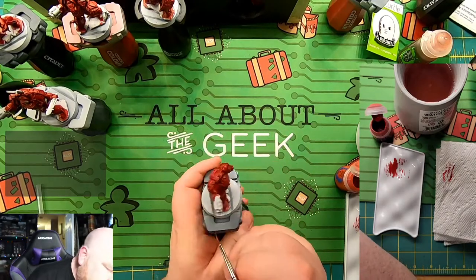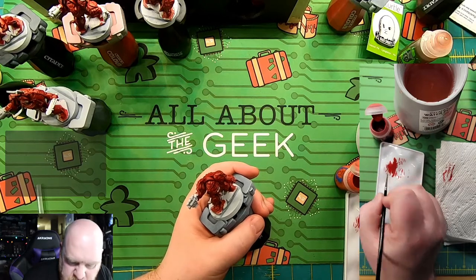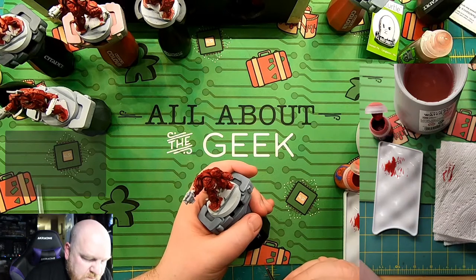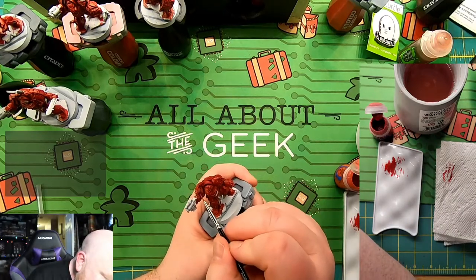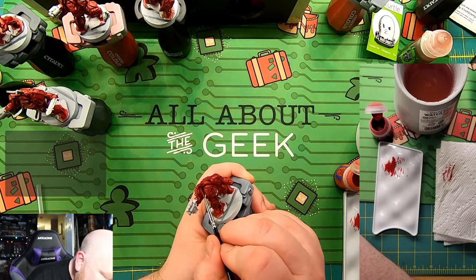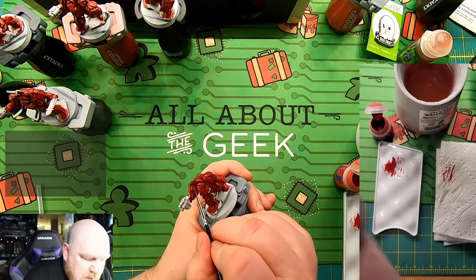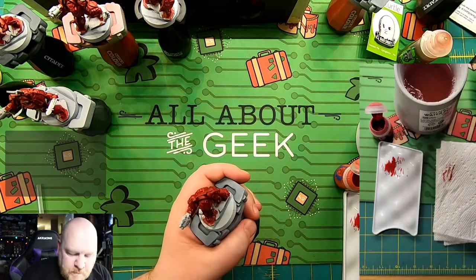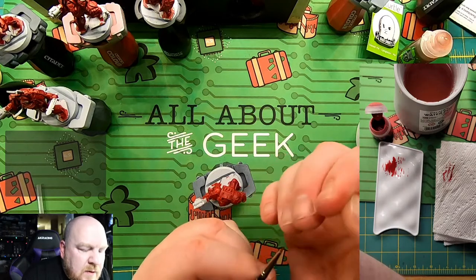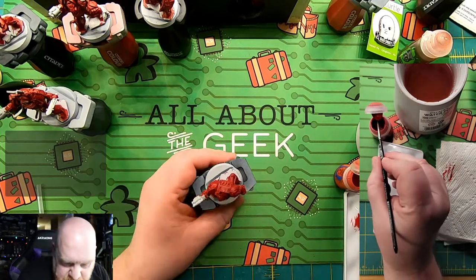I really need to hit this side of the pauldron since I haven't touched that yet. I'm developing a bit of a hook on the end of my brush, and that happens sometimes. I honestly don't know how to fix it short of getting a hobby knife out and cutting it off. It could just be some goop — even though I'm thinning down my paints, you can see there's a little bit of red goop, probably from pulling paint from the pot.